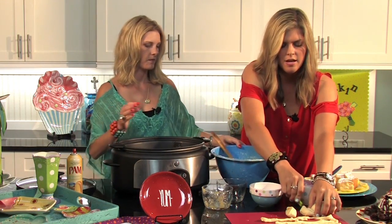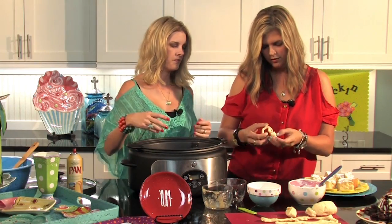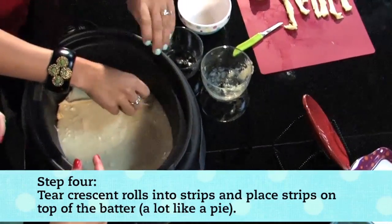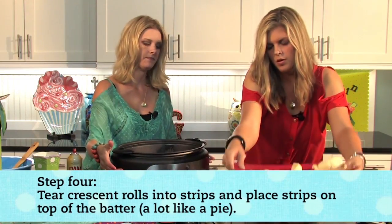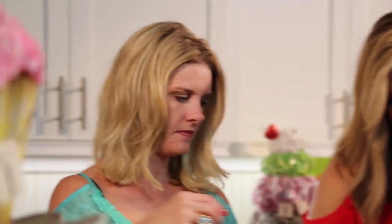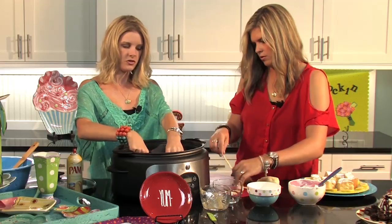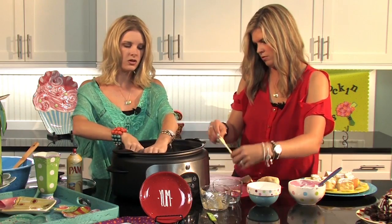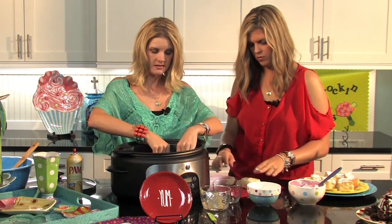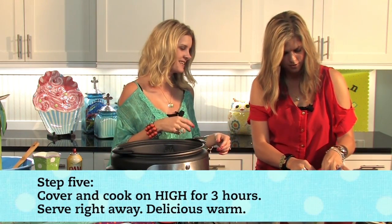Now I have the other can of crescent rolls. You're going to slice strips off the roll and lay them over the top, kind of like you would a pie crust, going in different directions. It doesn't have to be very fancy because it's all going to bake together. Just lay the strips down until you've used the whole can. It actually looks kind of like a pie! When it cooks it will all cook together, so don't be alarmed if it shifts around.